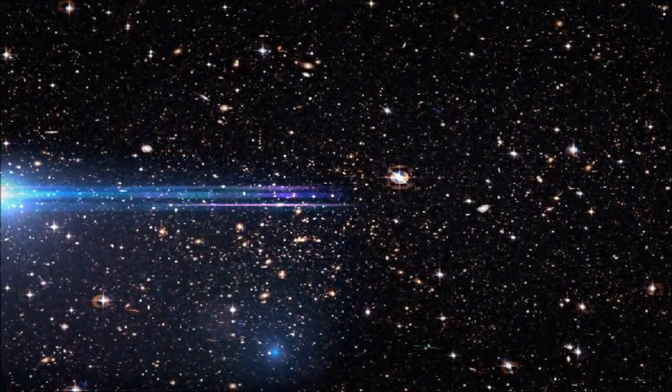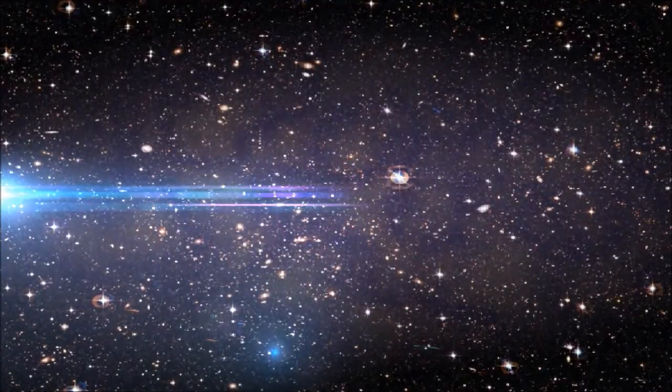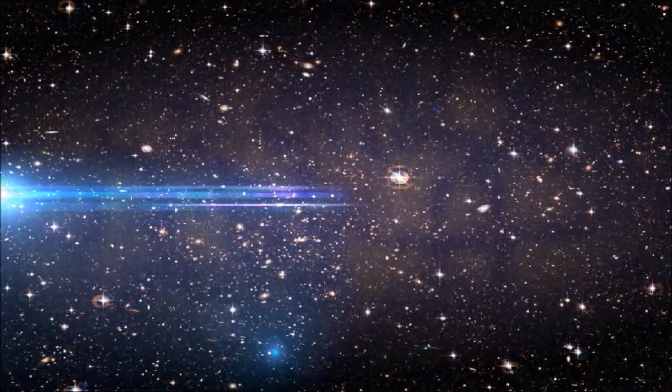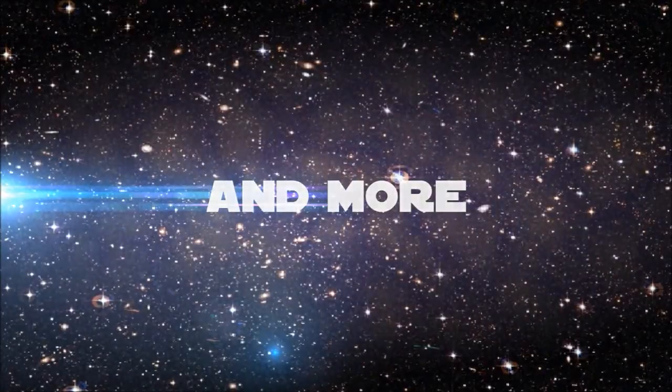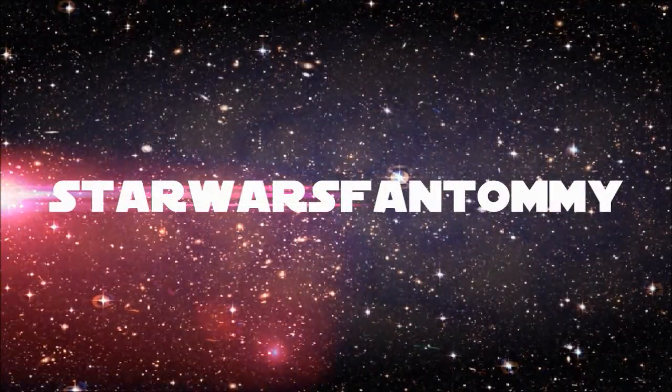Star Wars. Marvel. Mecha. And more. This is Star Wars Phantom V.